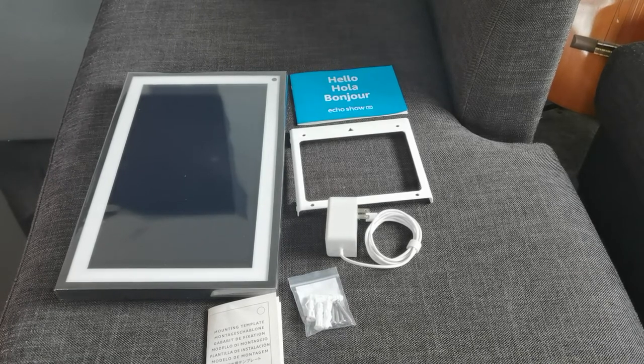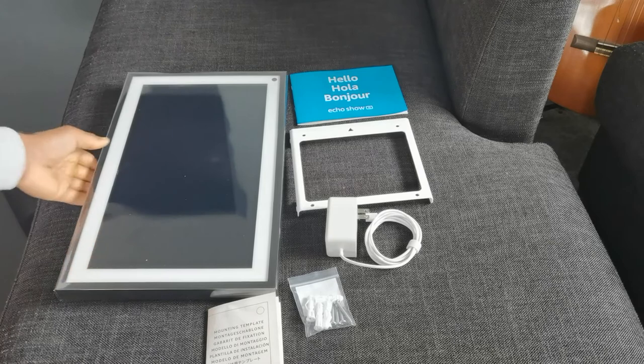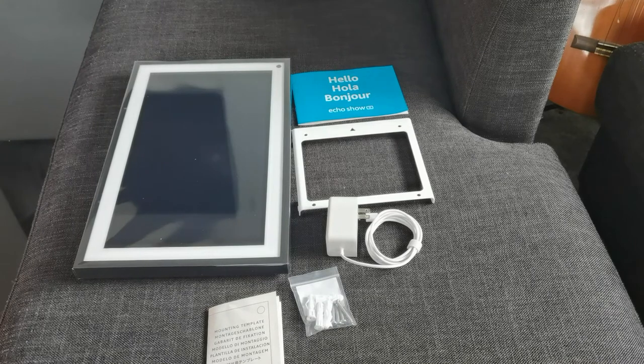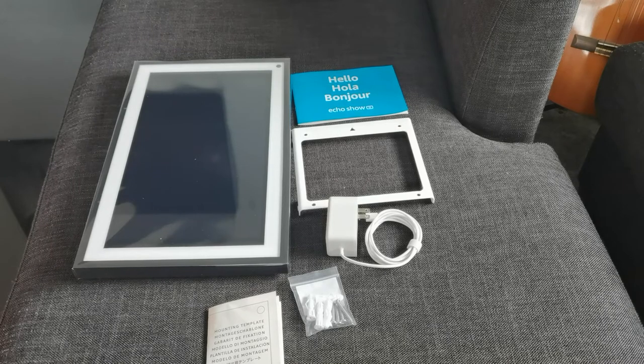I'll probably make an install video on doing this. I'm going to be replacing an old Android tablet that I already have mounted on the wall, so I'll have to take that off. I used crazy glue and double-sided tape, so it's not going to be pretty coming out — but the great thing is I can hide all that mess with the Echo Show 15 given its size. I'll have it sitting vertically, which should cover everything.